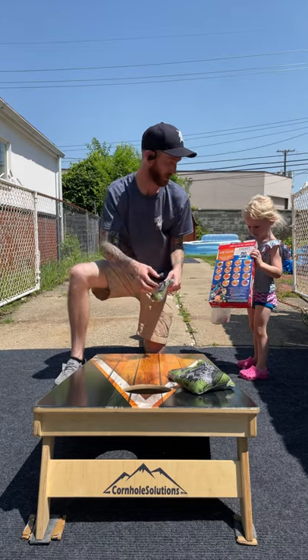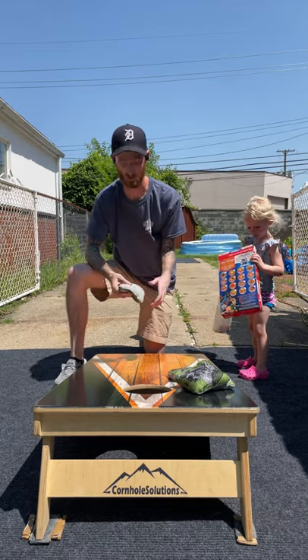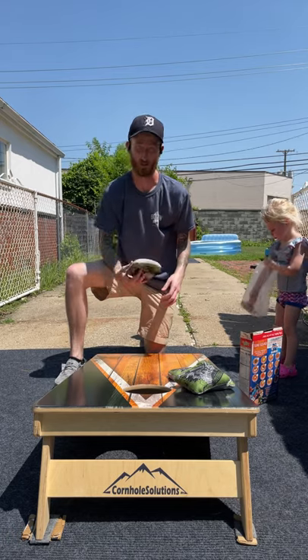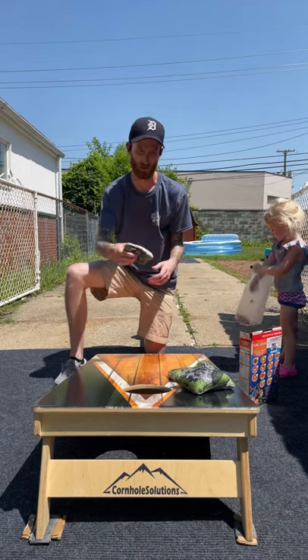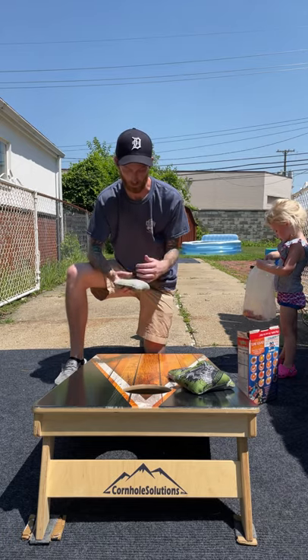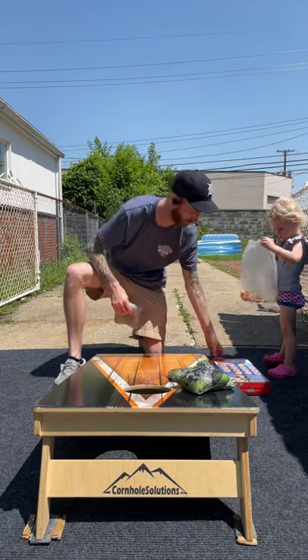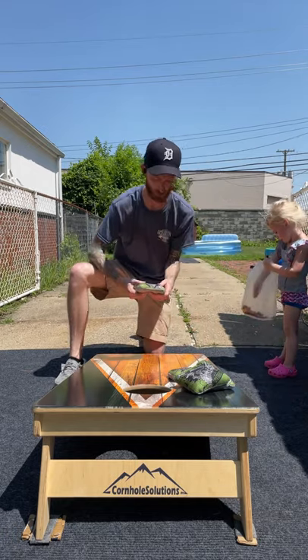Playability — going blocks, pushes, cuts, flops, rolls — whatever you're able to do with a bag, this bag is going to do it. It's going to be a block and push bag for me — slither around and drop in if possible — but it could definitely flop, cut, roll, do all that fancy stuff if you are able to do it as well.